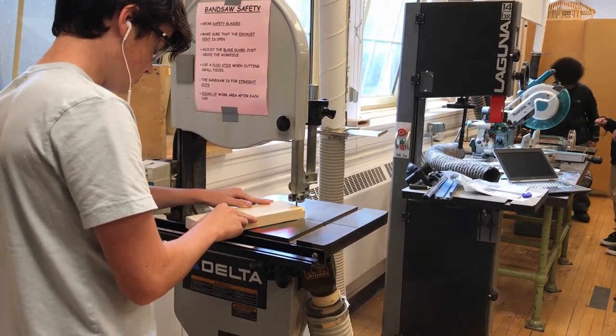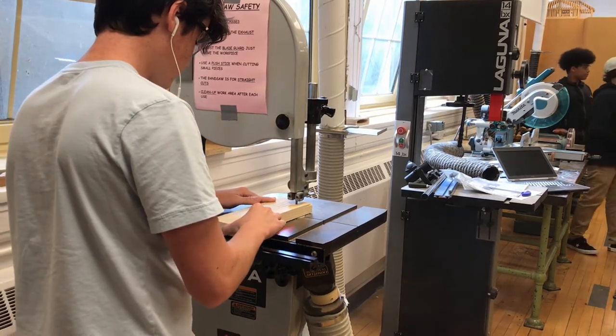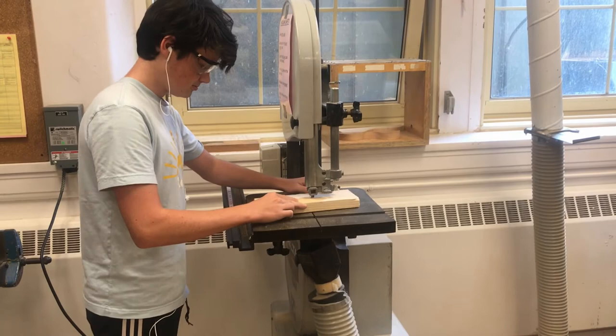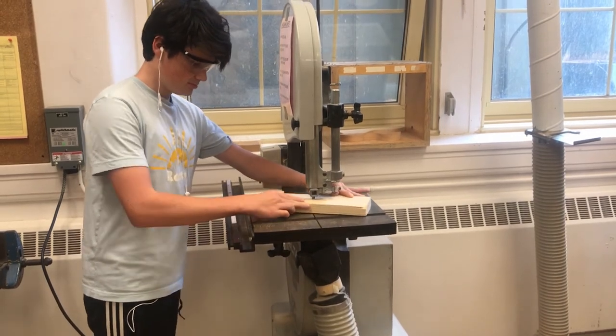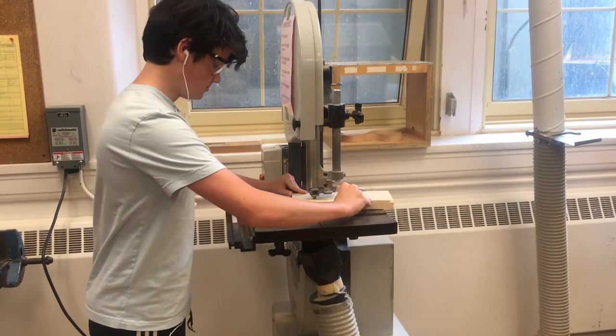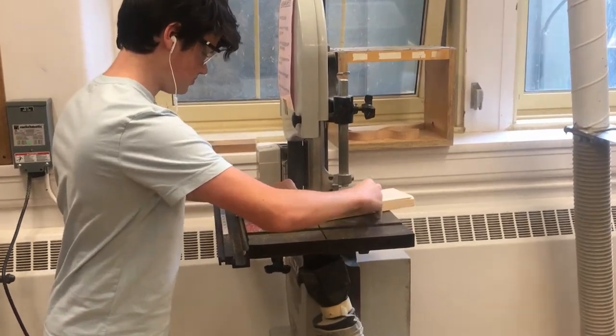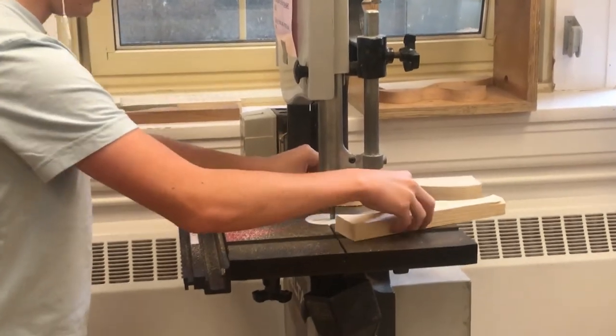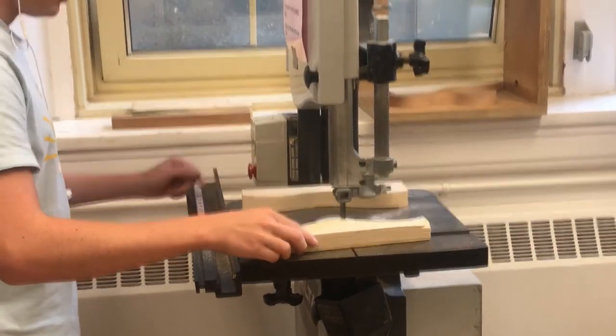The most common use of a bandsaw is making curved or irregular cuts. Always have a nice firm grip on the wood and avoid putting your fingers close to the blade and the line of cut. Right now I'm just improvising. When making any important cuts, always use a template.